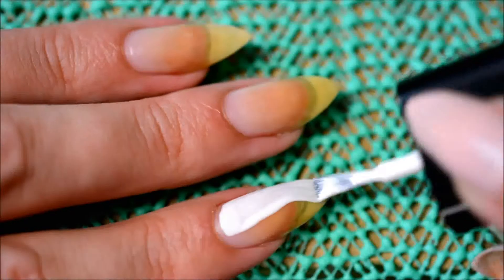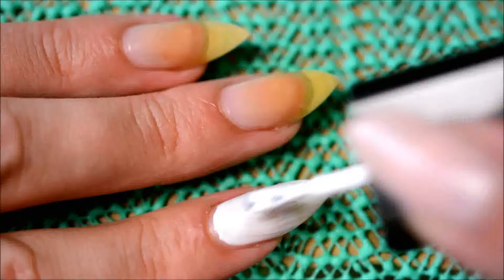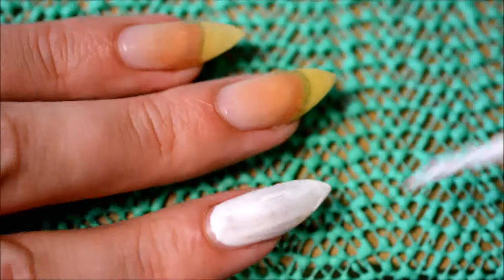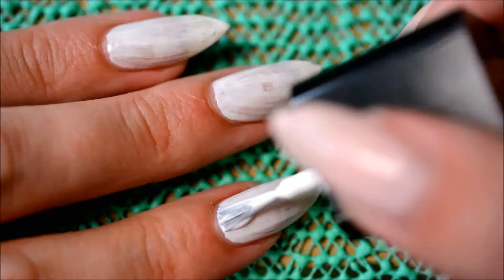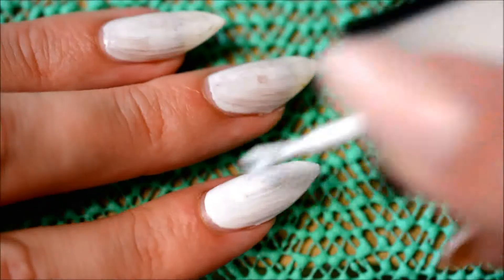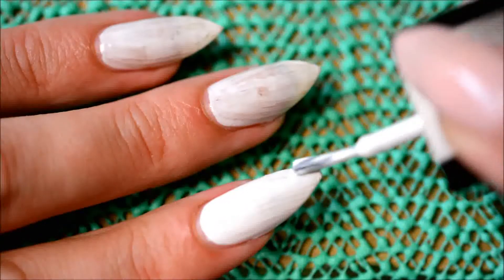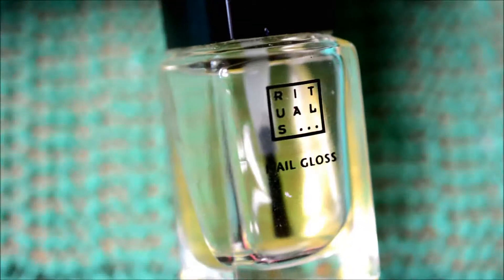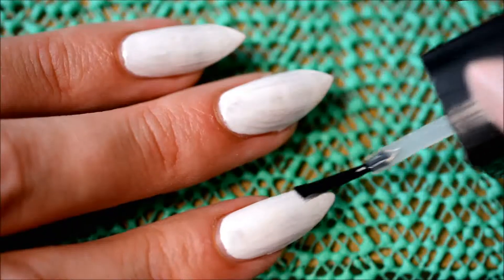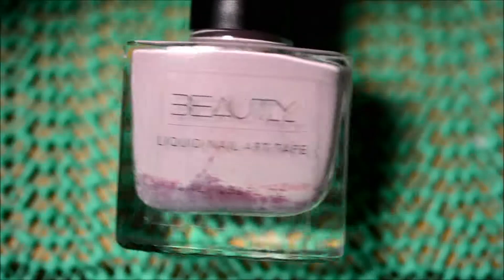I started out using a base coat — this one by Essence that I always use. Then I used a white nail polish by Calvin Klein, because I want to add a lot of color on top of it and I obviously want it to be bright. I actually bought this nail polish at a budget store once, I have no idea how old it is, but it still works. The first layer is never actually very nice, but it already looks a lot more even on the second layer. I just added two layers — it's not perfect, but it's bright enough to serve its purpose for this nail art.